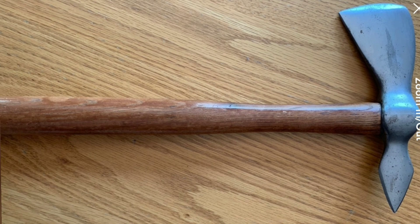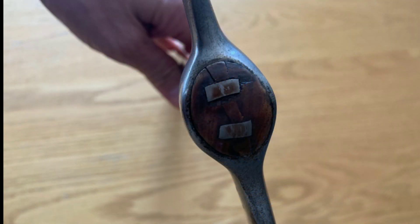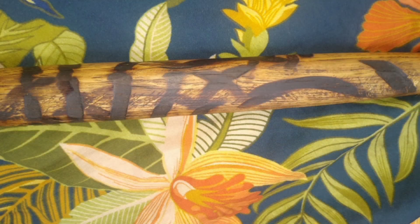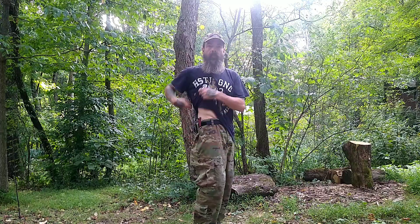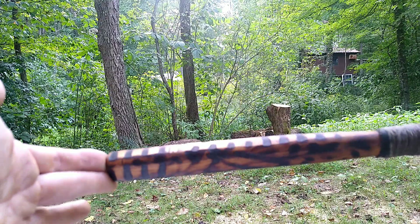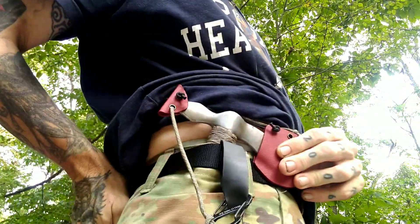One of my favorite hobbies and pastimes is modifying vintage knives and tools and tomahawks. This started life as a vintage Lewis tomahawk from the Sheldon Wells Company in Kinzua, Pennsylvania. I have squared off the rounded handle and burnt it for aesthetic reasons. This is the retention carry system that I've made for it.